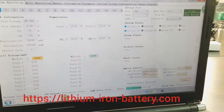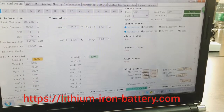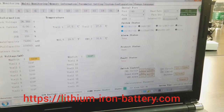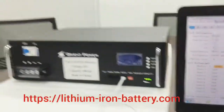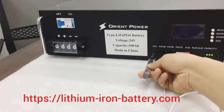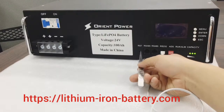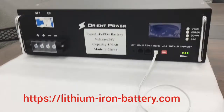All the black-highlighted options can be clicked and controlled. You can also shut down the battery pack. Once you shut it down and want to restart, you can use the RST function — press for three seconds and it will start. If it is running and you want to stop it, pressing RST for three seconds will also stop it.